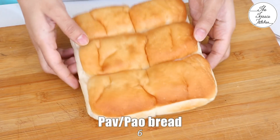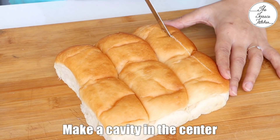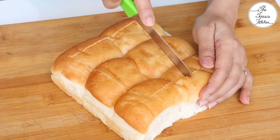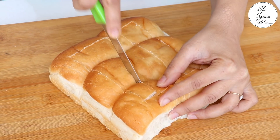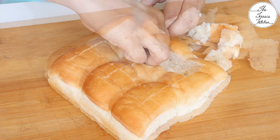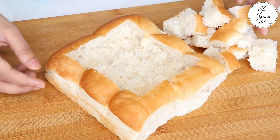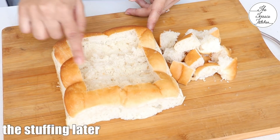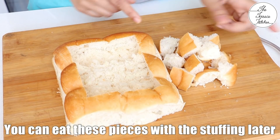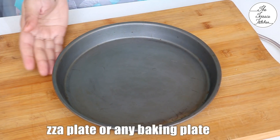Here I have got 6 pav breads and as you can see, they are all attached to each other. I haven't separated them, so keep them as is. Make a cavity in the center — start on the sides and then remove the center part like this. Be careful while doing it. Now there is enough space in the center to add the stuffing and cheese. You can toast these pieces of bread in some butter and enjoy them with the stuffing or with some tea.